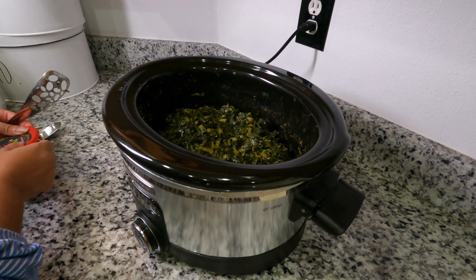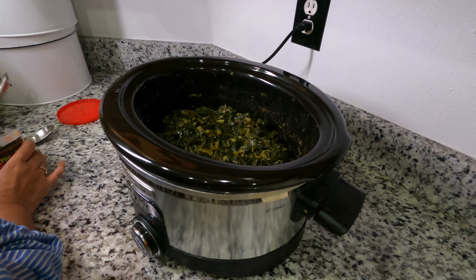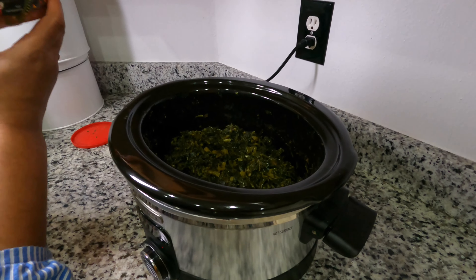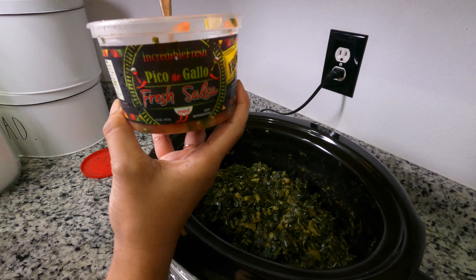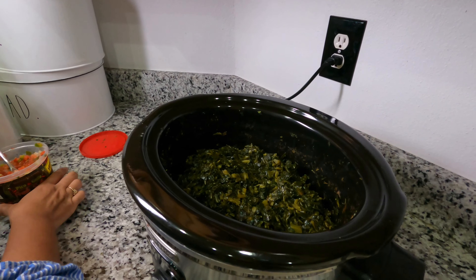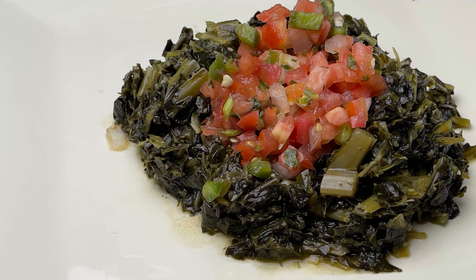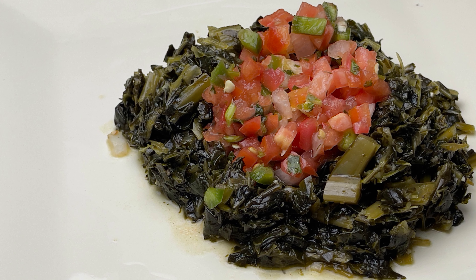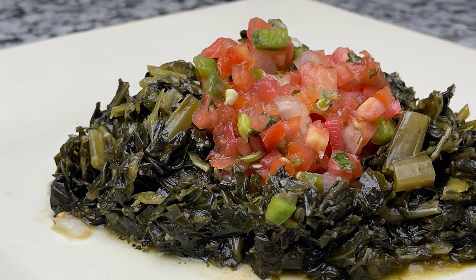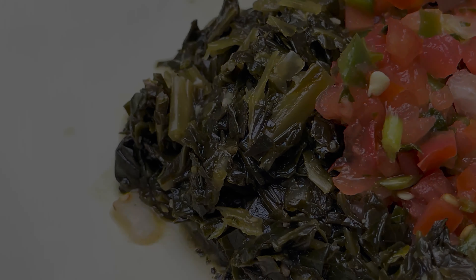Next I'm going to add some pico de gallo. My son turned me on to this — I just love it because the tomatoes are already chopped up, it's got onions, lime, and cilantro. I actually like to put it on meats and vegetables. So I'm going to plate up the collard greens and add it on top. And here we go — isn't that beautiful? It tasted really good. Please don't forget to subscribe, share, and like!